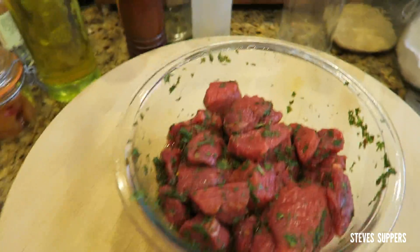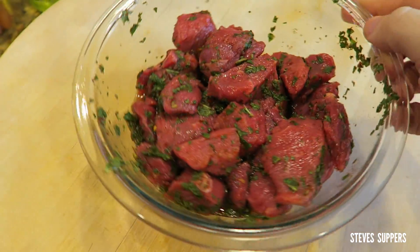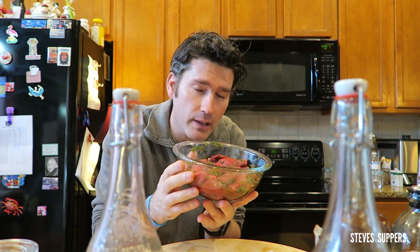That is what it looks like - and you want to marinate this for at least one hour.